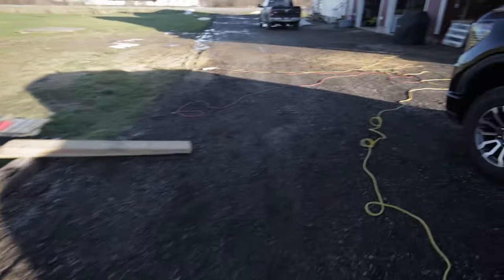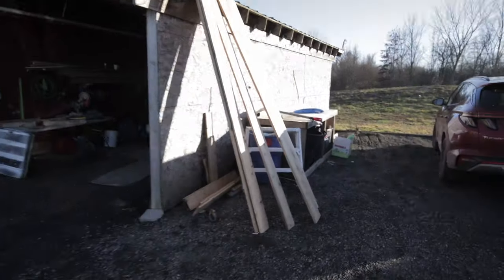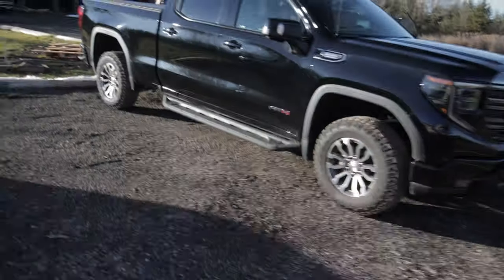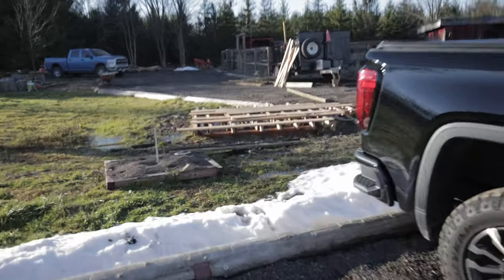You saw earlier we had the planer out — that's my father-in-law's. He started planing the deck boards, just putting them through for a pass. Man, they come out looking sharp — smooth, actually. I'm really impressed. These are old hydro poles, cedar like I said, and they're looking really good. That's going to take a while — it's really a long process. So we're going to get those all planed up, deck it, and then I'll do some capping.